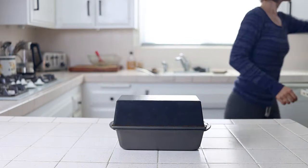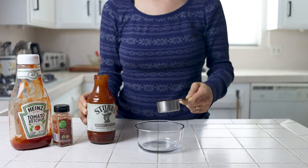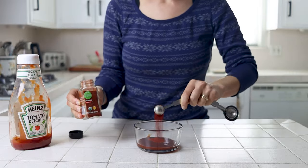Cover it and bake for 30 minutes. In the meantime, make the glaze: in a small bowl combine barbecue sauce, tomato paste or ketchup, and paprika and mix well.